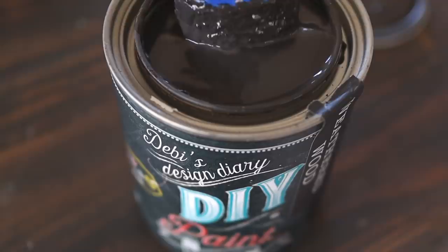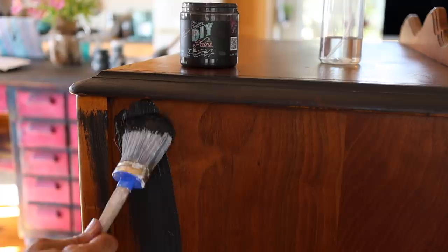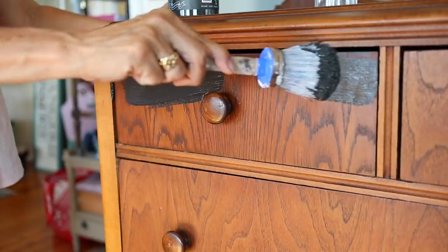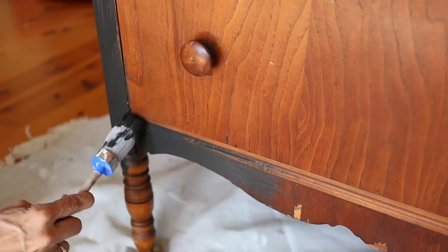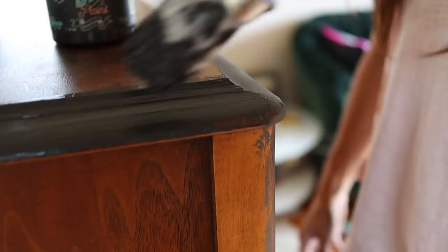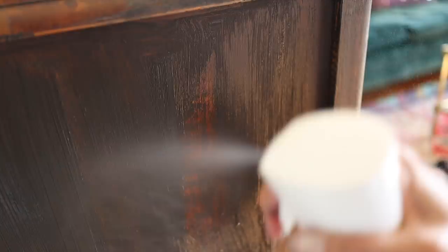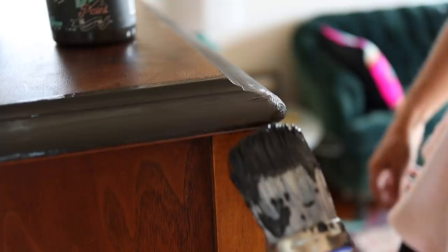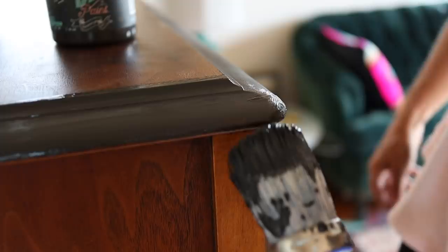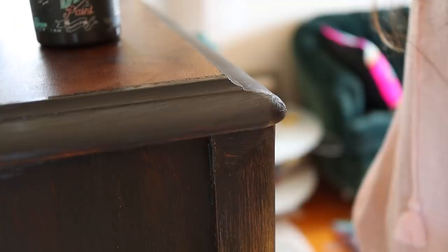DIY paint is very unique and versatile because it's clay-based. The clay allows you to easily build texture or create a smooth, watered-down finish. You can water down DIY paint 10 to 1 because our paint has six times the pigmentation of your average paint, and it's just nine ingredients. Because this paint is so highly concentrated, it's a good idea to use a mister spray bottle full of water. I like to spritz the surface first and then spray in between as I move my brush across the surface. This helps get nice, even coverage with a very minimal amount of paint.